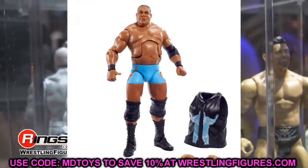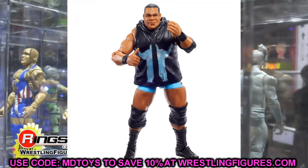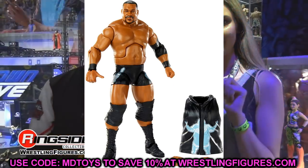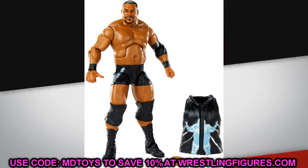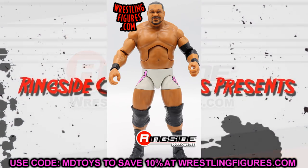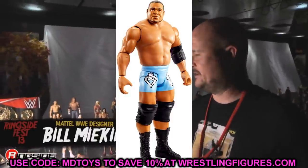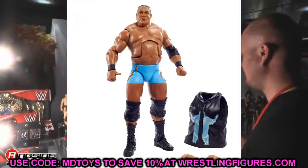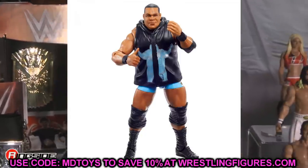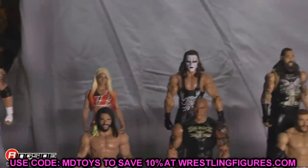Next, the Survivor Series Elite Keith Lee looks pretty much the same as his Elite 82 figure and chase variant — it's essentially a repaint. Royal Rumble, Survivor Series, and SummerSlam waves are usually just repaints of existing figures to tie into pay-per-view hype. Keith Lee was an amazing figure, but if you already have the Elite 82 or the chase variant, skip this one. You can still grab the Elite 82 on Ringside for around $19 and the chase for about $25.